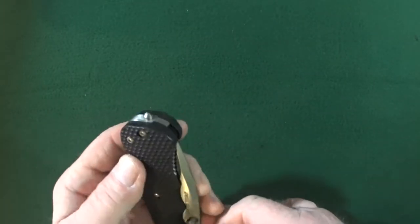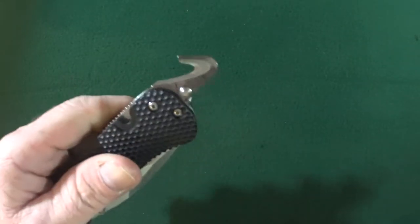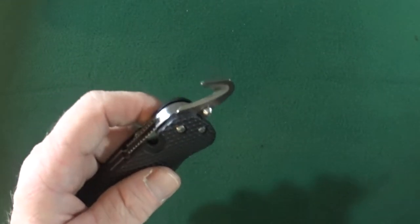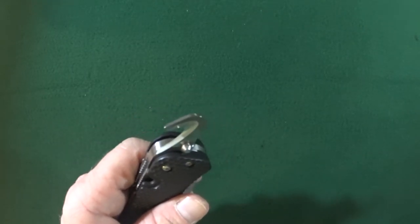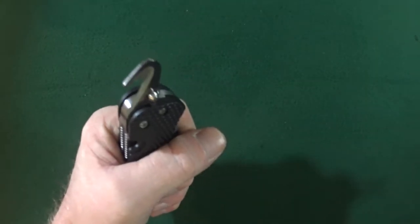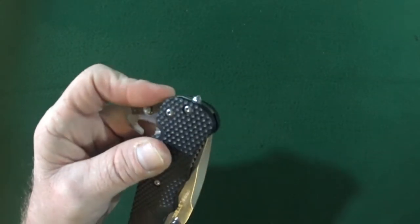Now if we go ahead and flip it over on the other side — you're probably saying to yourself, oh Jay, Guthook, slash seat belt cutter. Nope. I actually use this to hook it onto like a zip line, and then I hang onto it and I'm able to slide all the way down the zip line. Awesome, isn't it?